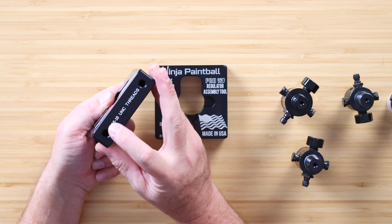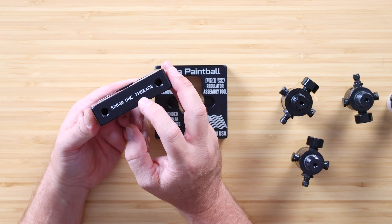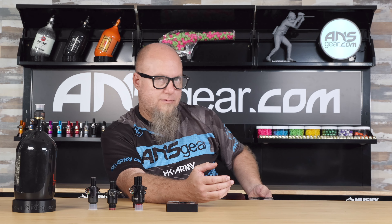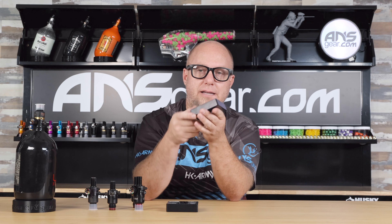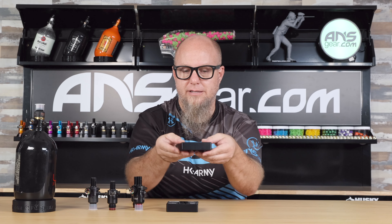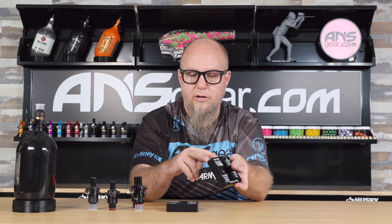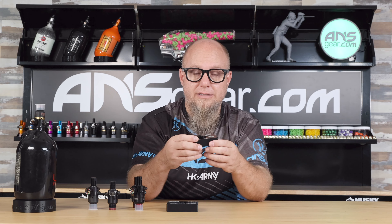It does have two holes — these are 5/16-18 UNC thread, as it tells you on it. So you can mount it to the side of a table with two screws coming in this way. I use it downstairs on the vice — we mount it inside the vice right there. It gives it a nice secure mount so that it doesn't slip sideways or turn. Either way, you can mount it with posts or you can mount it in the vice — it is up to you.